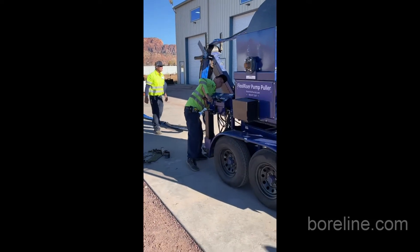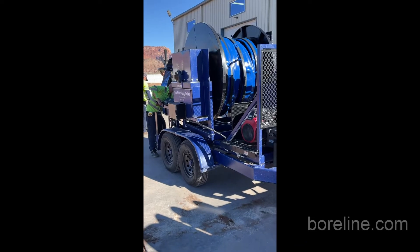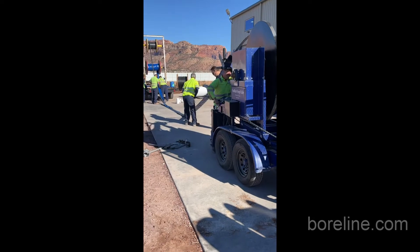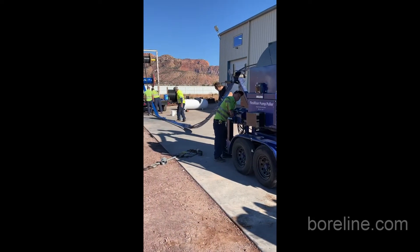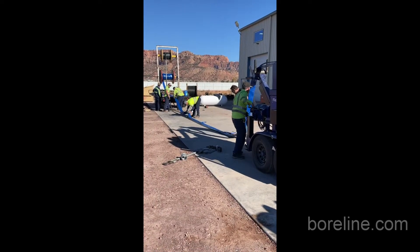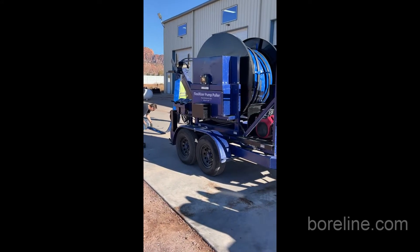Here on the video we can see these guys are rolling up this length of Borline. It's a 580-foot length that the pump is going to be hanging on. What they're doing here is pulling the hose off the reel, the power cable as well. And then every 6 feet they have a cable strapper. They will use these straps to support the power cable along the length of this hose.